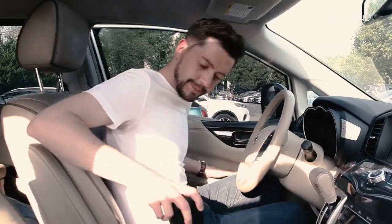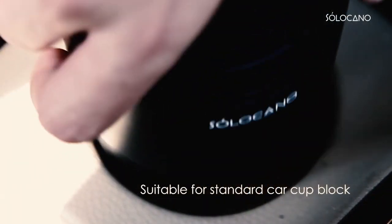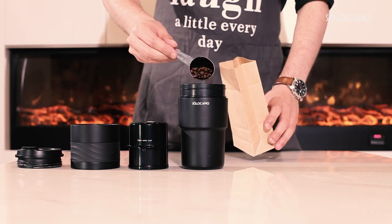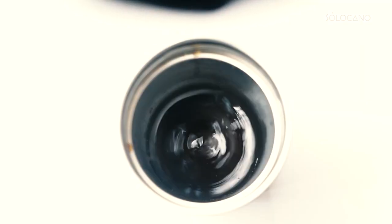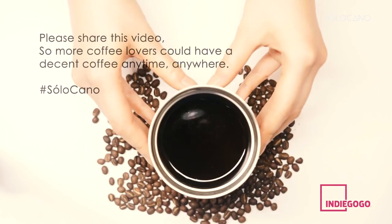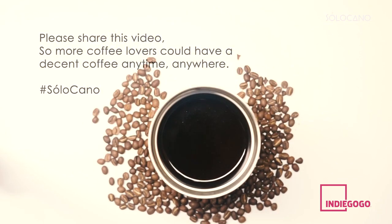At Solocano, we aren't satisfied with anything less than the best. Solocano allows you to enjoy drinking good coffee, but also the pleasure of making it. And you've got to know that the secret to making good coffee is freshly made by you. Please back us on Indiegogo and fall in love with coffee once more with Solocano.